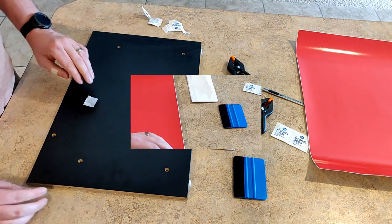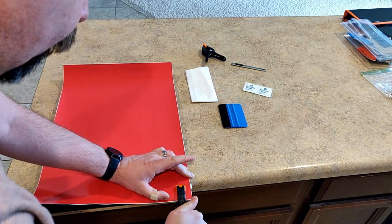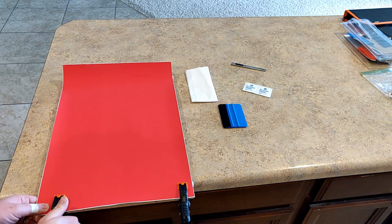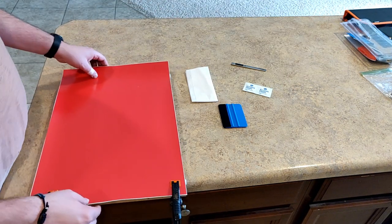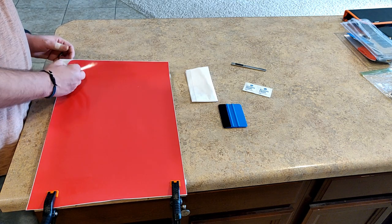Any indentations or chips in the wood we're just going to have to work around. This one's not in great shape, but if we take our time it'll look really good when we're done. We're going to use our clamps — I used to use painter's tape but clamps are so much better. Get your clamps in the corners and make sure everything's lined up before you start. You might have to readjust your position.